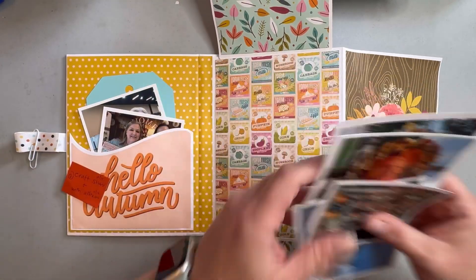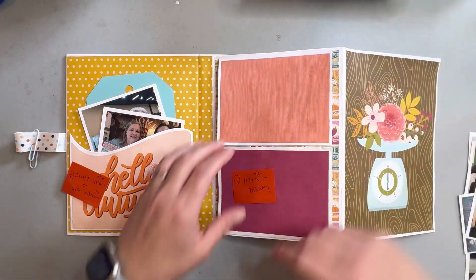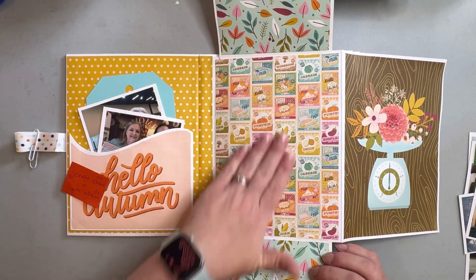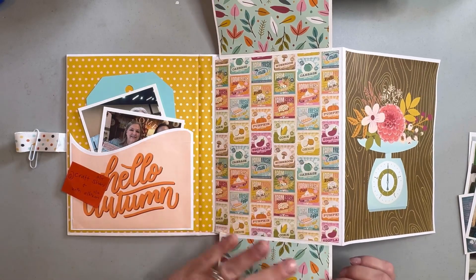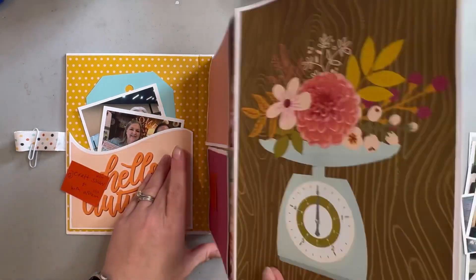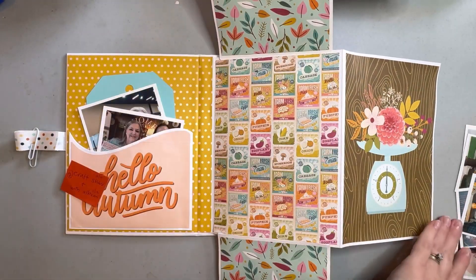These pages are really cool — they are magnetic, you can hear that. These are like little flip flap pages, I think is what they're called. I'm going to put some photos here or maybe on the insides. You can also decorate the outside and this holds pretty well even with photos behind it.